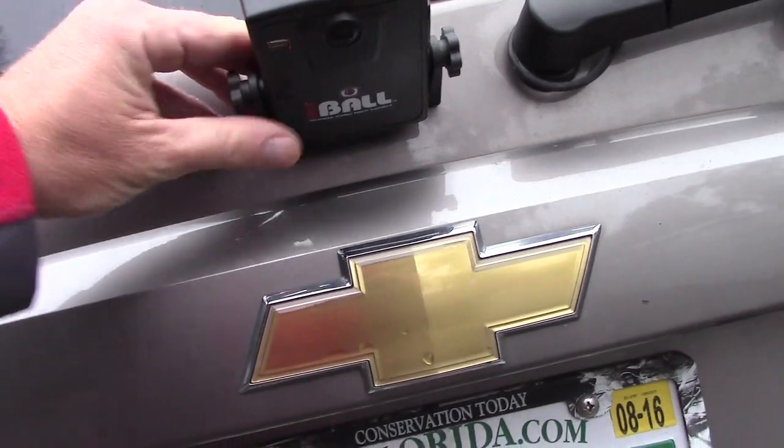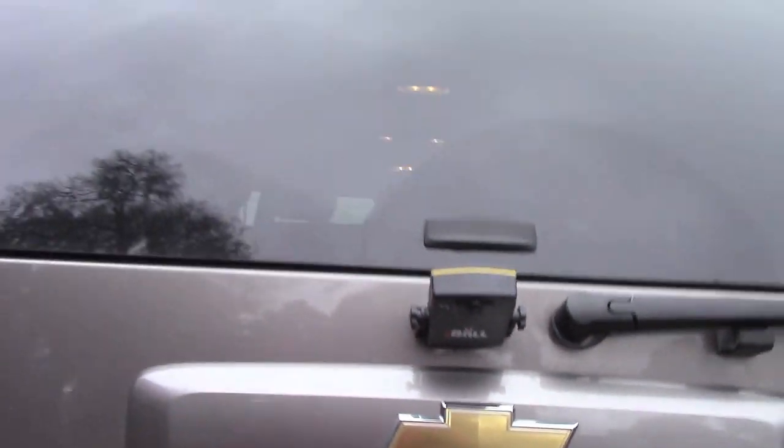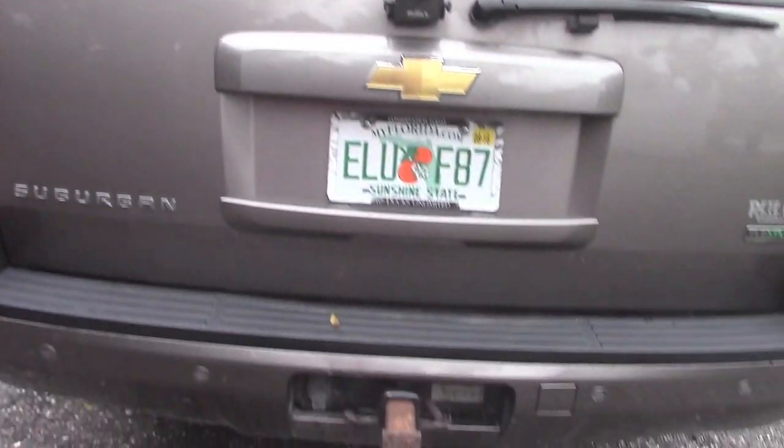Take a walk with me and I'll show you how it hooks up. Turn it on - it's got a big heavy-duty magnet on the bottom and you stick it anywhere on your vehicle that you want. What I do is I put mine there so it looks down directly at my trailer hitch.